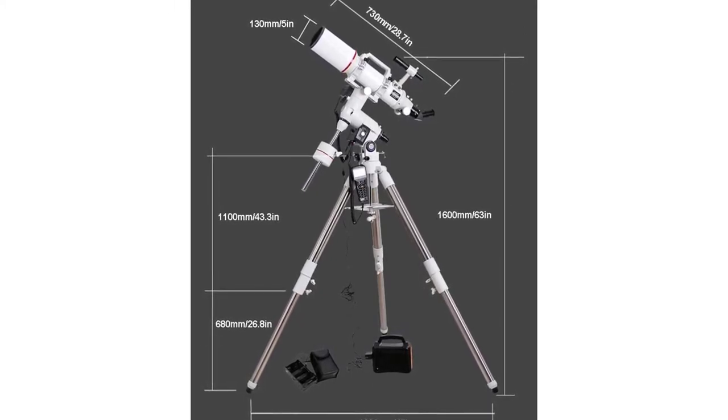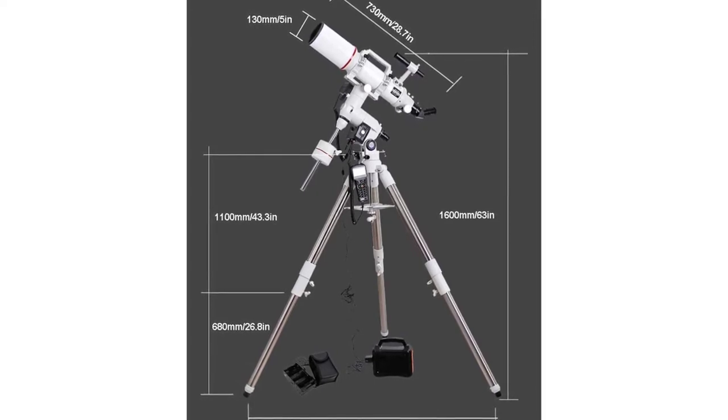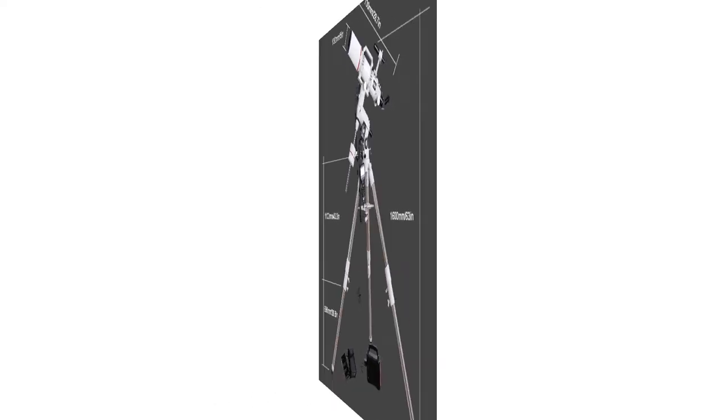Achromatic optical primary mirror ensures the image is clear and sharp, the color is gorgeous, and chromatic aberration is low. The field of view is bright with a large aperture optical diameter telescope, and the field of view is large.